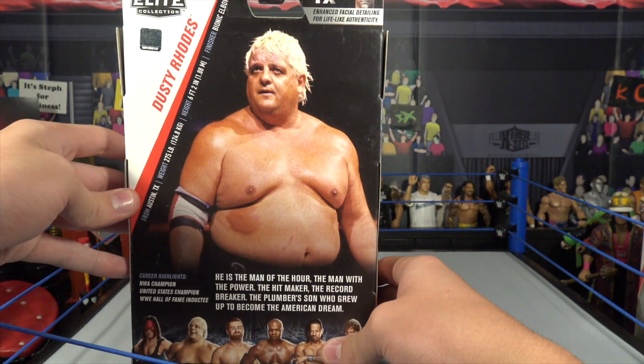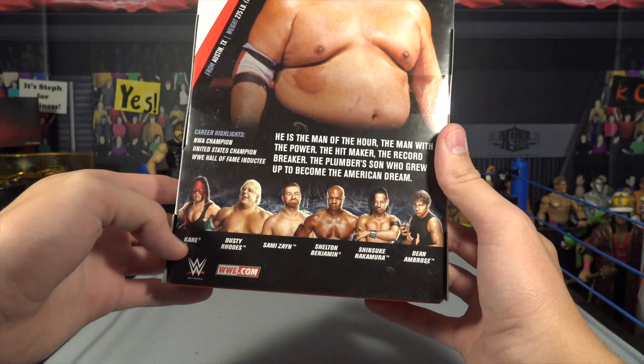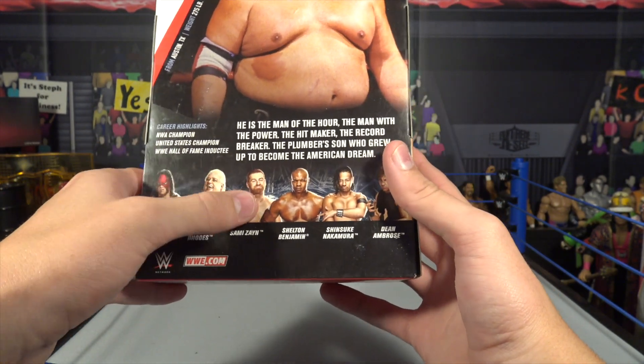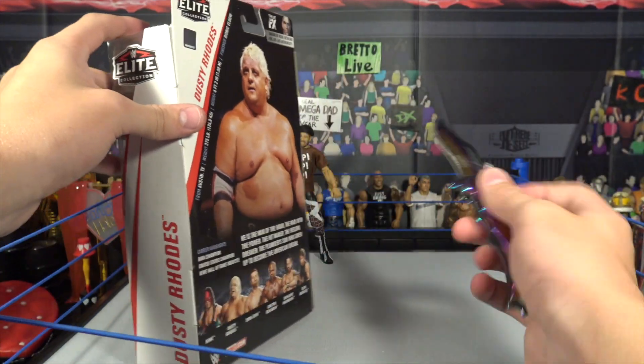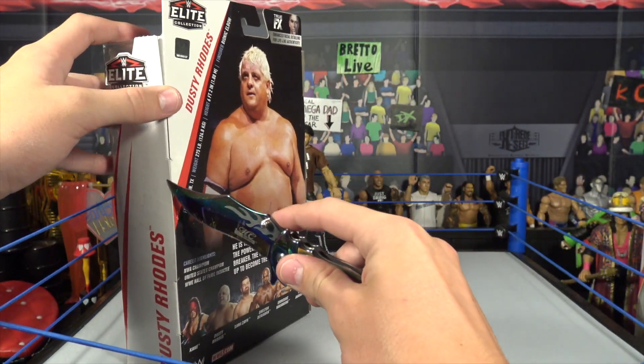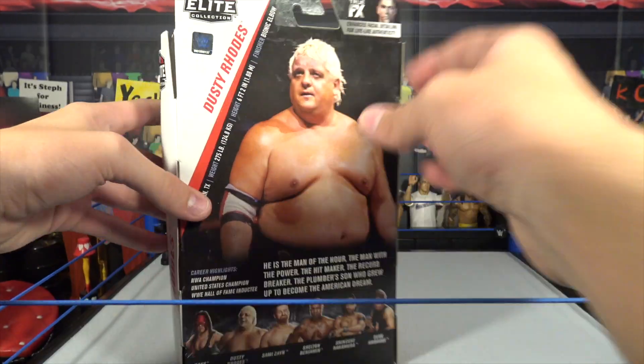There's a picture of the American Dream right there — there he is on the back, looking awesome. Goldust's dad, if you guys didn't know already. The other people in the series: Kane, Dusty Rhodes, Sami Zayn, Shelton Benjamin, Shinsuke, and Dean Ambrose — that's just how New Day said his name and I've remembered it ever since because it was so funny. Let's get out Dusty Rhodes right now.